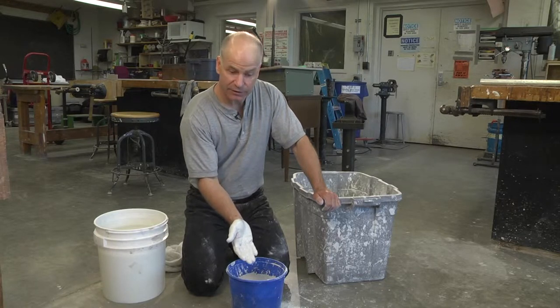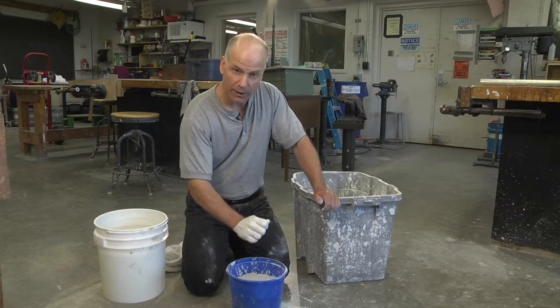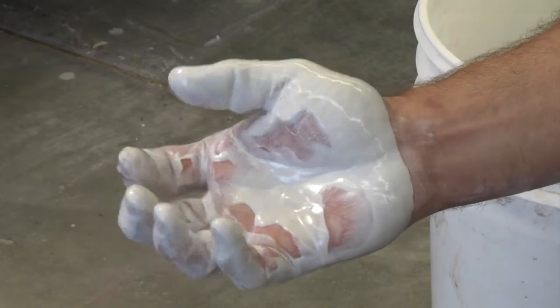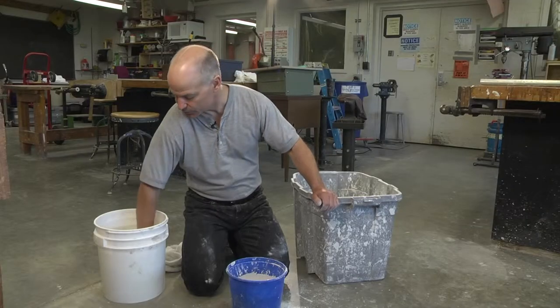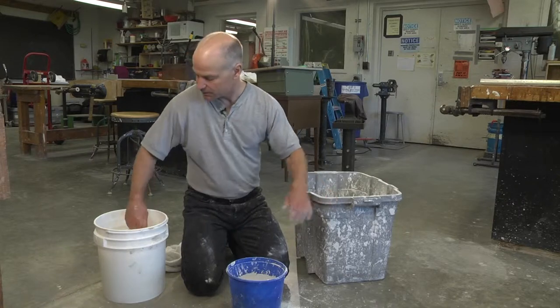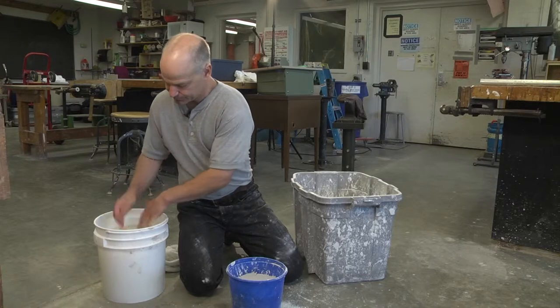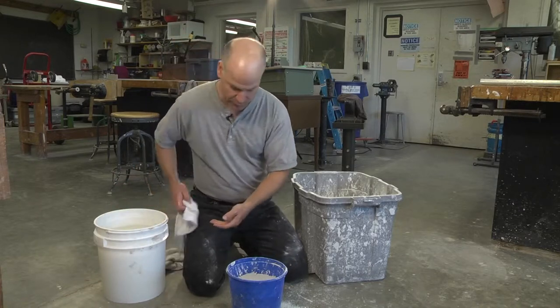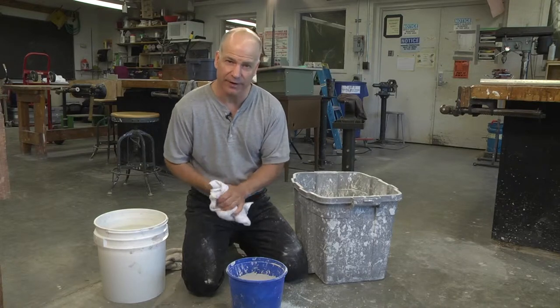Now I'm ready to either pour this or wait for it to set up a little bit into that mayonnaise state to trowel on. When you're done mixing the plaster, never wash your hands in the sink. Always use a slop bucket to clear off your hands first so that we don't put liquid plaster into the drain system.